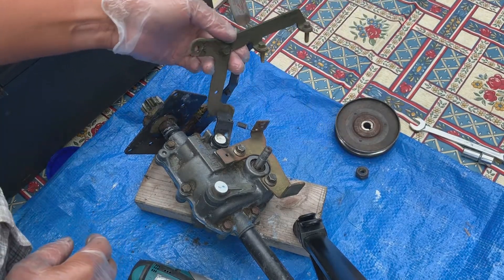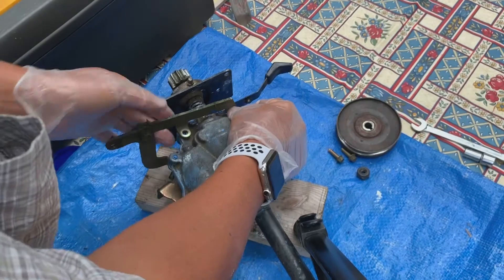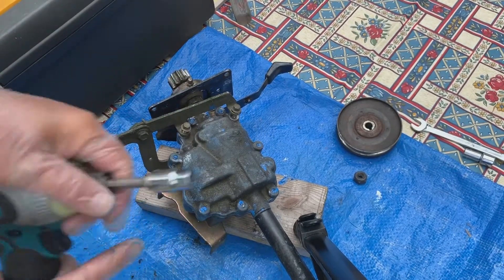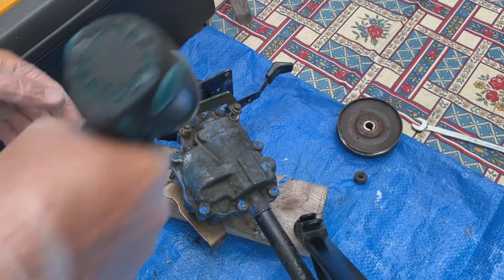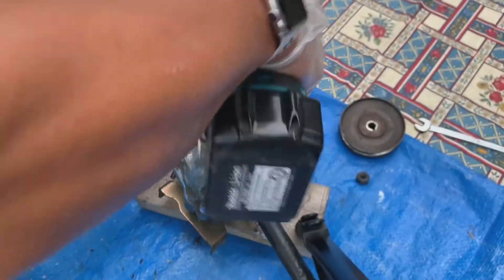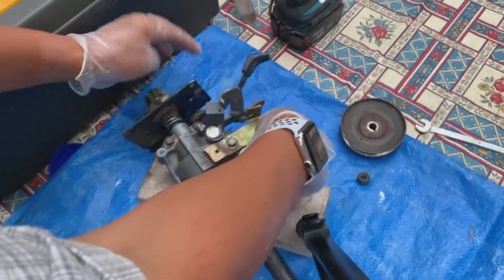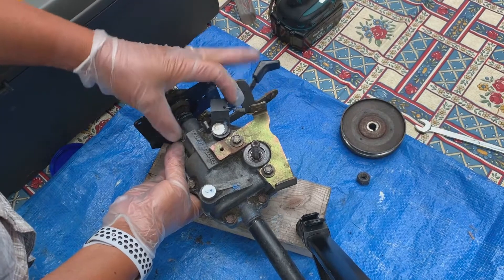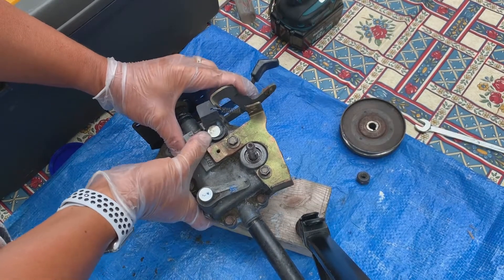That's part of this lever here. Let's remount this using an eight millimeter socket. So now as we flip this back over, when you go into gear, the spring pulls up on this lever, which pushes back on this, which then forces it back and engages the gears.